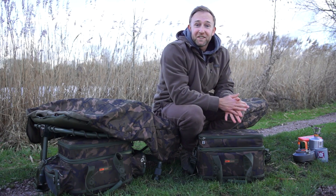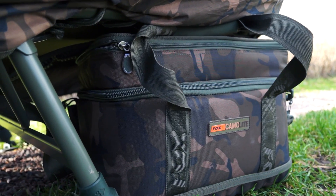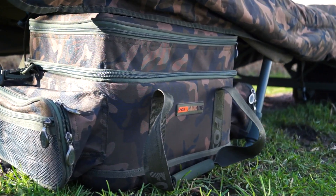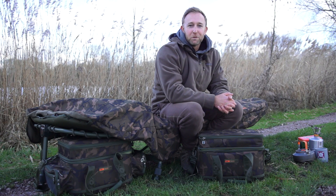So that's it - that is the low-level cool bag and the low-level carryall. If, like me, you like to maximize your floor space and keep your brolly or bivvy nice and tidy, then these are definitely worth a closer look.